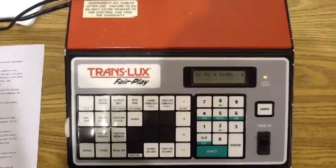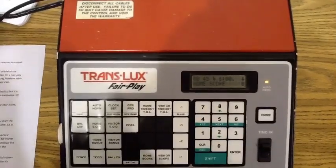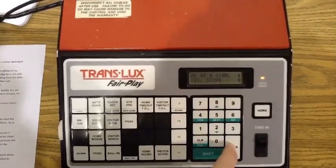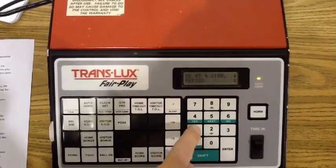Now we need to set the scores to zero. So you would push Home Score, zero, Enter. And Visitor Score, zero, Enter. Lastly, set the scoreboard to the first quarter by hitting Period or Quarter, one, Enter.